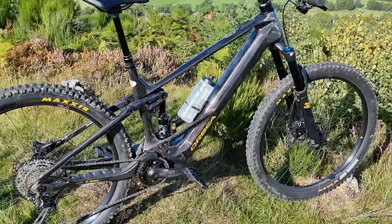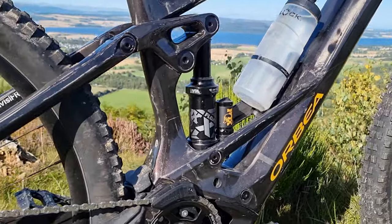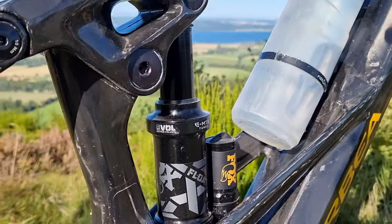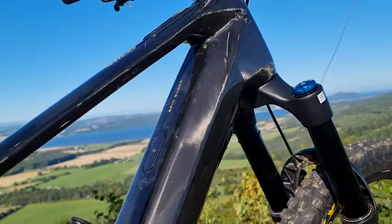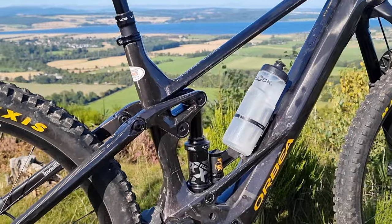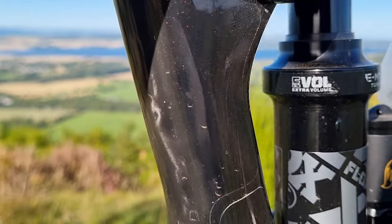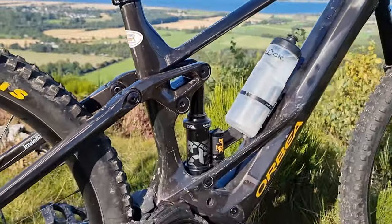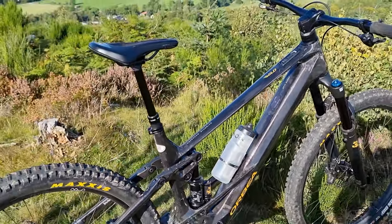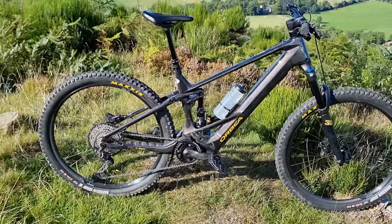I went for this color called Cosmic Carbon — it's one of the standard colors. It has a kind of purple-slash-gold reflective, almost glitter finish that looks really cool in the sunlight. It's quite hard to see on camera, but it looks far better in person than it does in photos. The other color it comes in is a gray-white and black, but I think this was the nicer color.